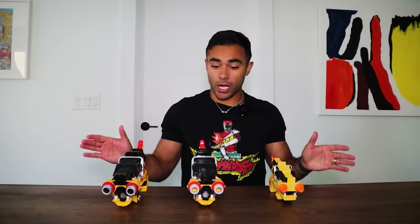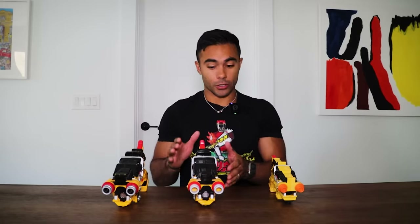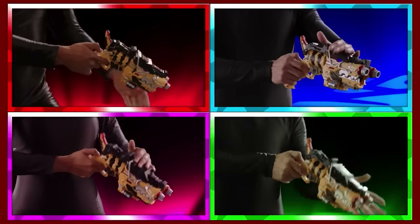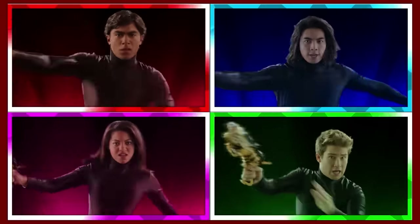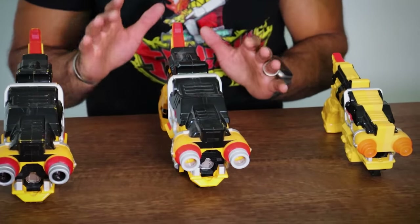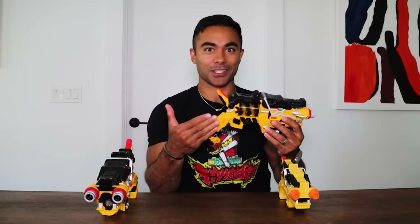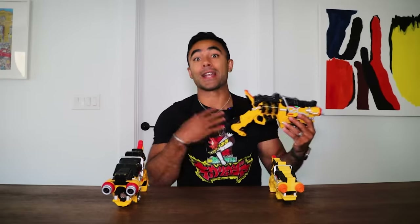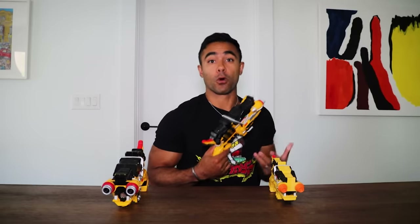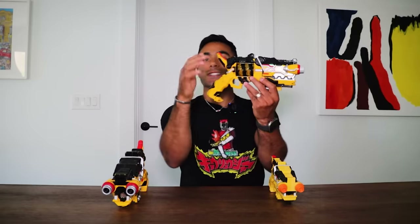All right, to start off, we're going to go over the different morphers. If you didn't watch Dino Charge, this is actually how I morph in my show — I don't have a belt buckle that goes 'It's morphin' time.' I use this Dino Morph Blaster. So this is the Japanese toy, which is literally the one — well, not the one I used on the show, but it's the same thing. They used the toy for us to use as our morphers. So it was painted. This one, if you buy it on eBay or Amazon, it's clear like this.